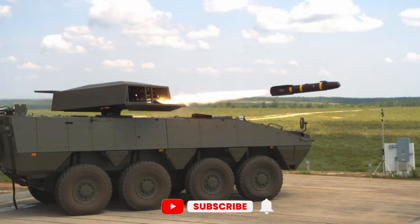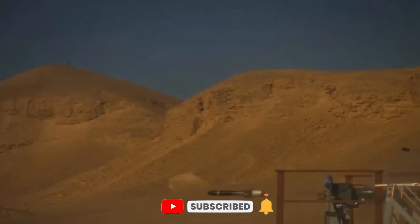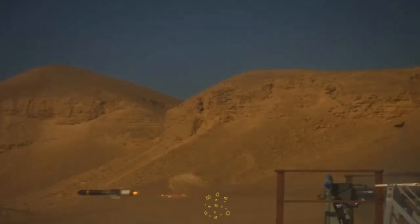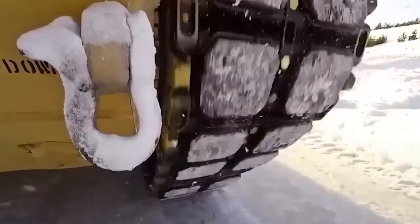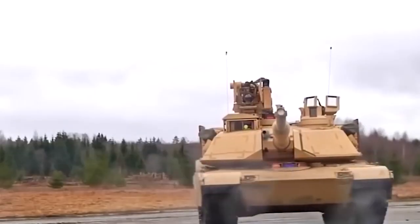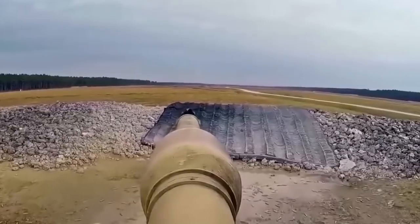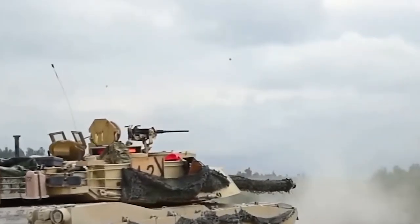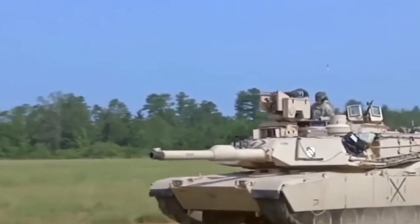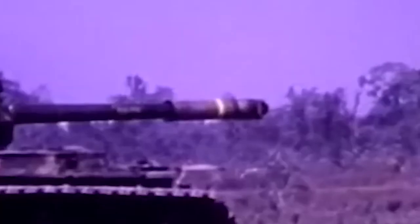We are all intrigued watching war movies like Dunkirk — the strategy, team coordination, the big guns, and of course the entry of bigger tanks. We see tanks destroying everything, and then suddenly the protagonist comes up with a massive gun and with one shot the tank is upside down and on fire. So what is done to protect these tanks? Let's begin with knowing more about tank structure and history.